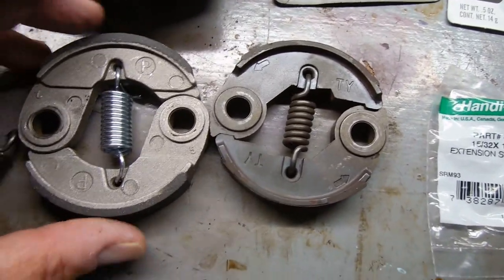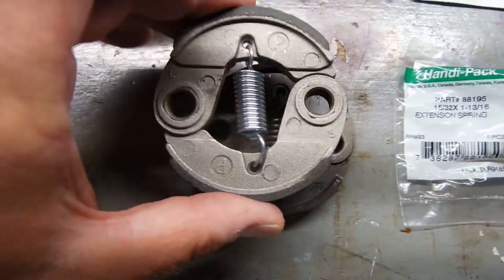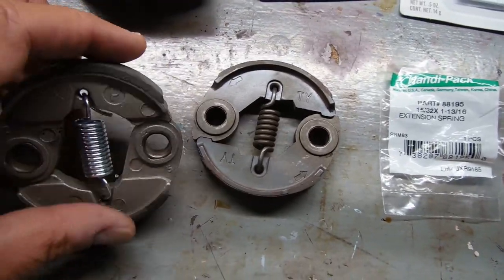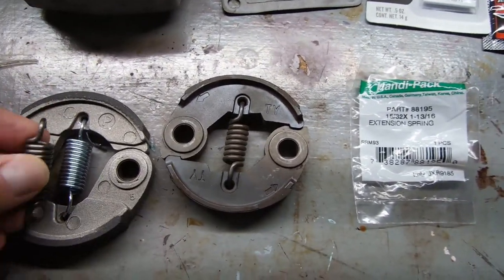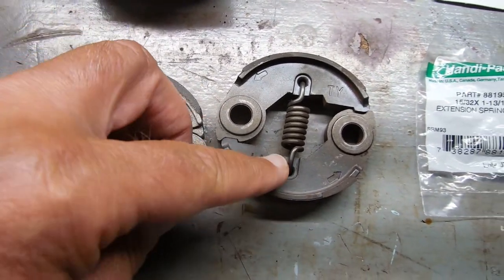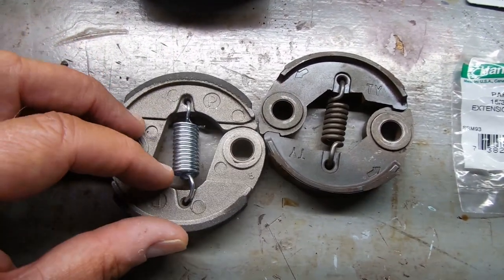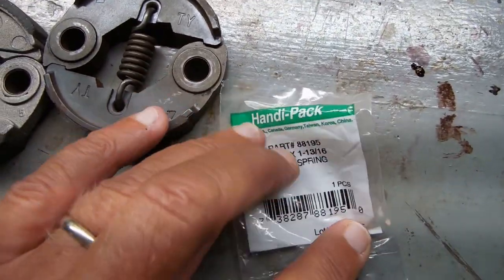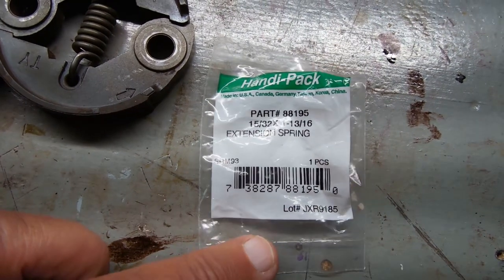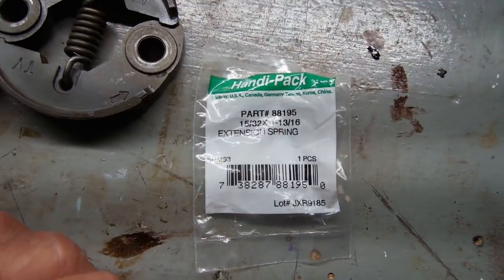You can tell it is a little bigger in diameter, or at least it seems that way, but the holes match up exactly. It is lighter weight, and this was the spring that came with it — still pretty tight. I purchased a replacement spring and found it at Menards. It is part number 88195, a 15/32nd by 1 and 13/16th extension spring.